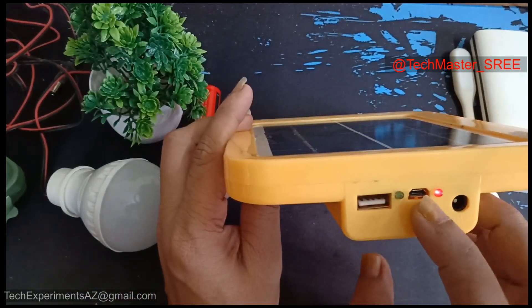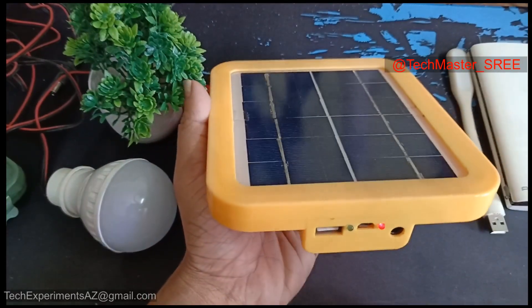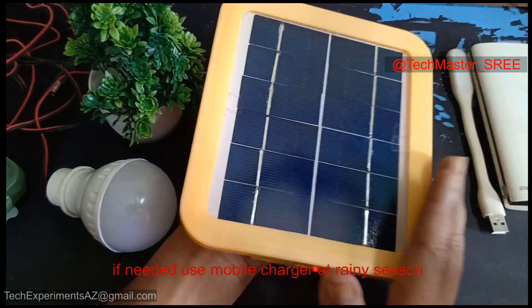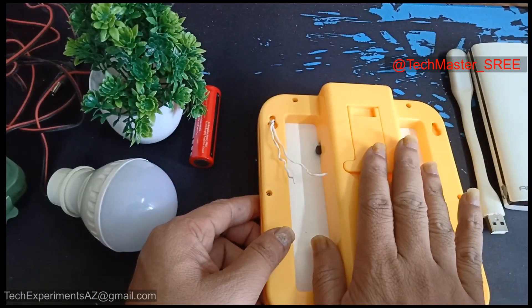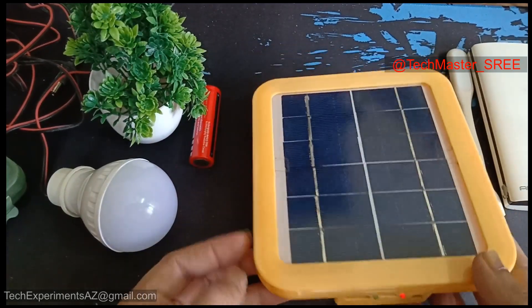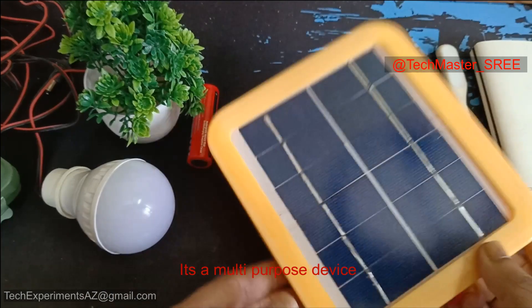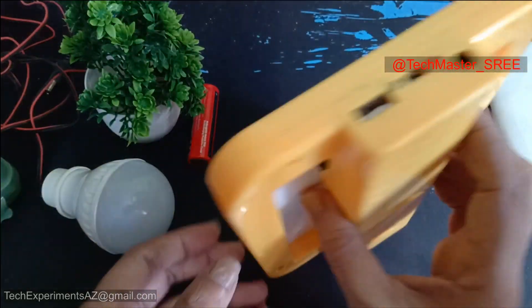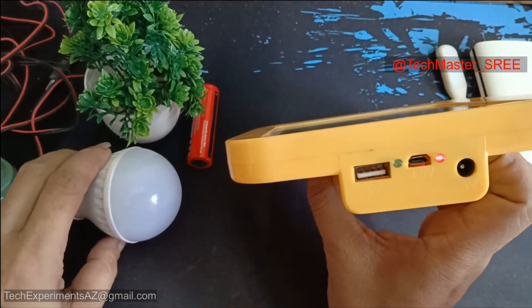We can charge this using the micro USB port. The entire unit is made of lithium battery. It is a price point product. I will use the micro USB port. This is the main product. I can easily use the DC output.